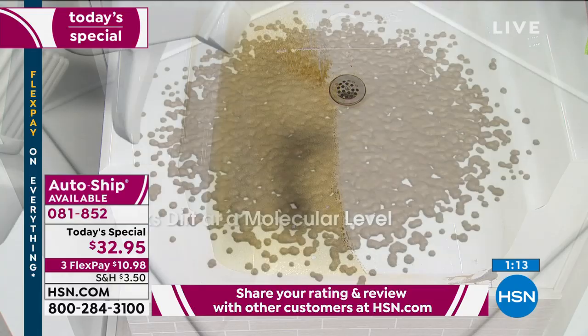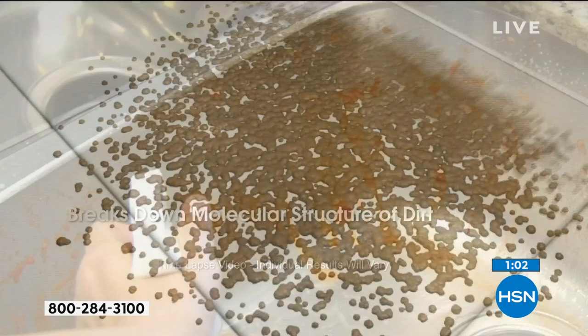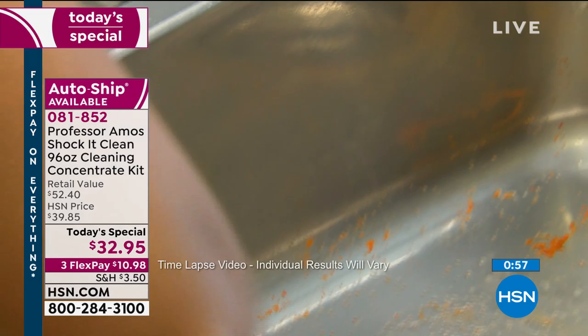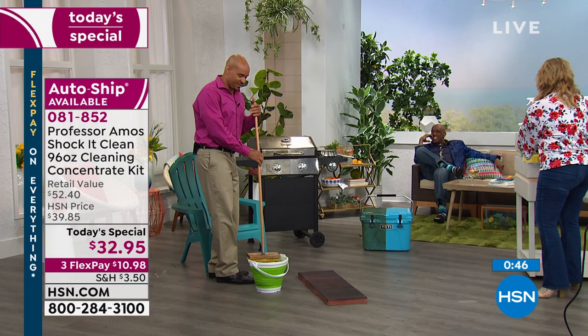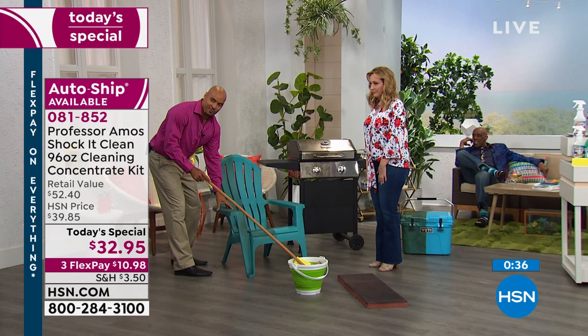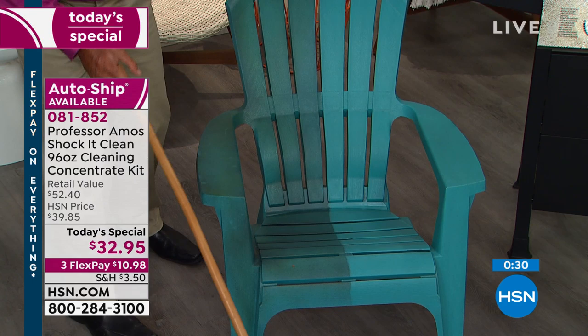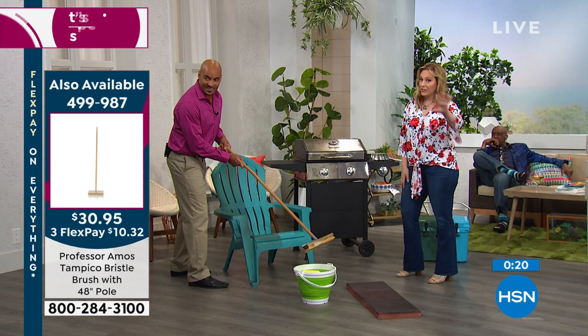We're showing the molecular breakdown — Shaka Clean attacks dirt right at the molecular level. Professor Amos has been at HSN since 2003 — the biggest cleaning brand here. Now outdoors: your outdoor furniture needs cleaning, and if it's been raining you've got mold and mildew. I have a cleaning business and I use Shaka Clean to break down the mold and the mildew. The Tampico brush is available — item 499-987 — for $30.95.